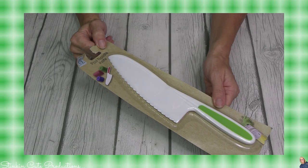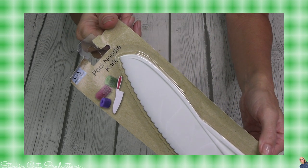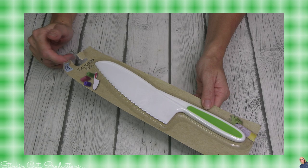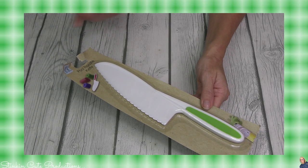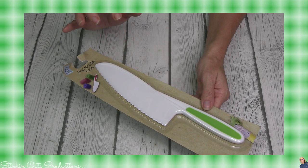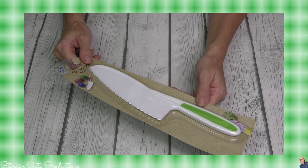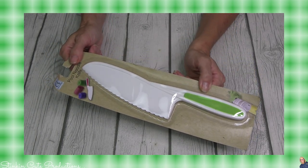Somebody got super smart and came up with a pool noodle knife. That's pretty handy. For $1.25, I think it's a great investment. There are other things you can use to cut a pool noodle, but it's great that this is now out there. Not to mention it would also cut floral foam as well. This is definitely something that is going to stay in my stash.